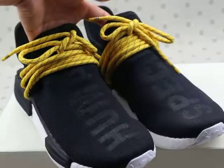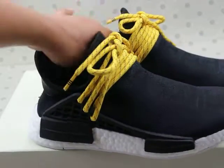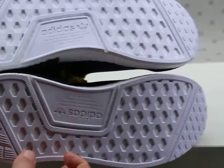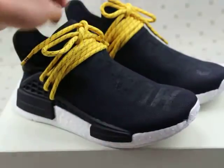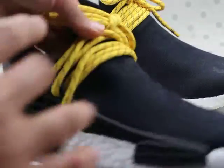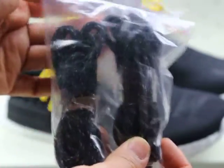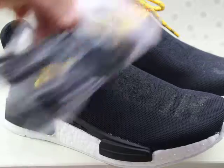The black one — this pair of shoes is the Adidas MD Commurice black shoes. First, we can see the shoelace. The shoelace comes with a yellow one, and they also give you a black shoelace. You can change your shoelace to the black one, which is really good.